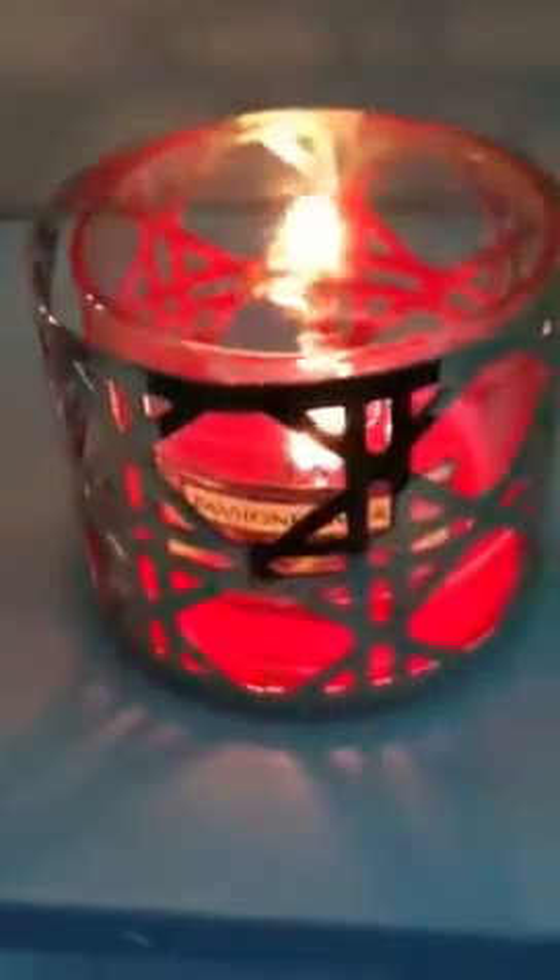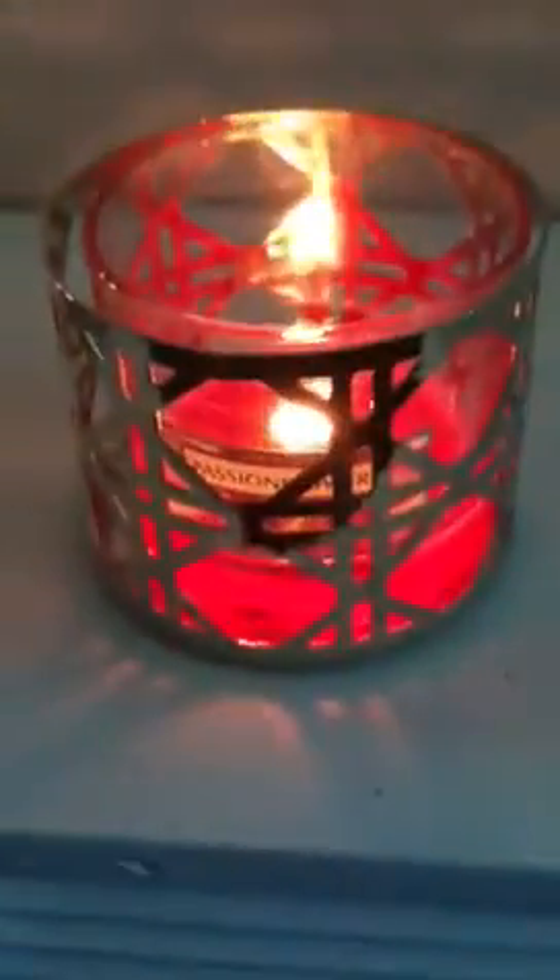I was very happy because passion flower is one of my favorite scents. Passion flower is kind of — it's not really that floral, so I kind of find it funny that they call it passion flower. It's a really nice, sweet, fruity scent. I get some melon in there, passion fruit, and then there's like a creamy vanilla base that makes it really appealing.